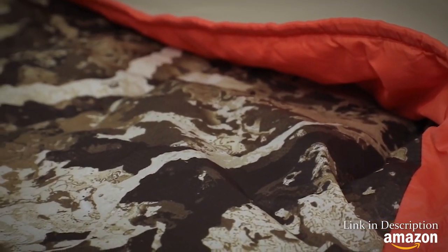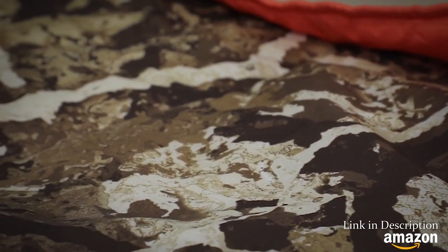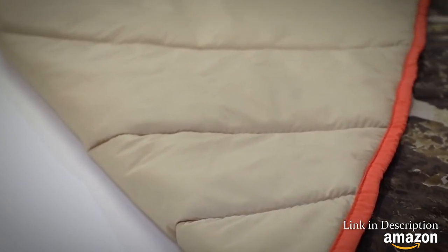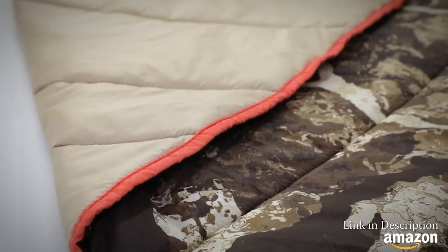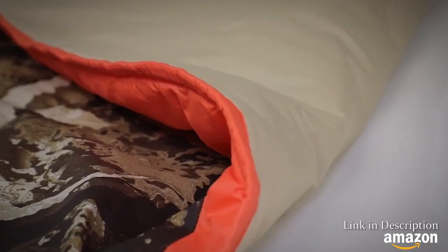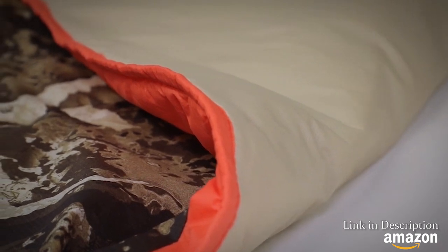Starting with a comfortable 40D nylon micro ripstop, Puffin is quiet and has a high quality feel. Premium stratofiber synthetic insulation is ultra lofty to keep your body heat close, yet easily packs down into its compression stuff sack. With one side completely covered in cipher camo and blaze orange highlights, Puffin functions well both in the field or as an accent to any field enthusiast's home or cabin. Puffin's generous cut and outwardly curved edges add extra material for a warmer and cozier wrap.